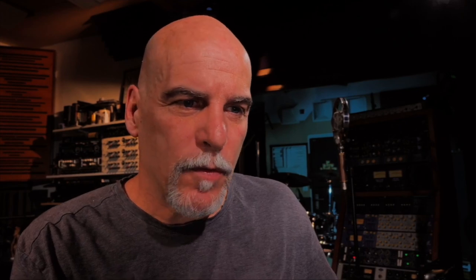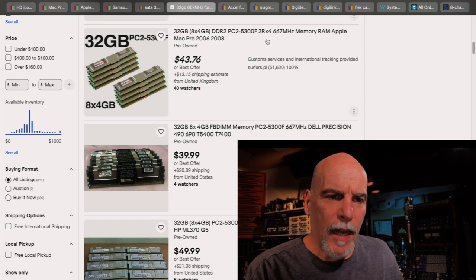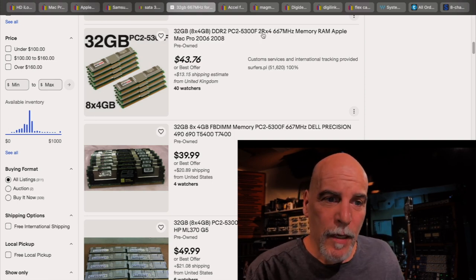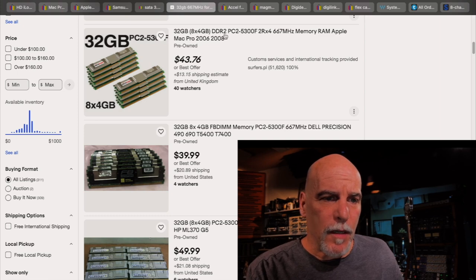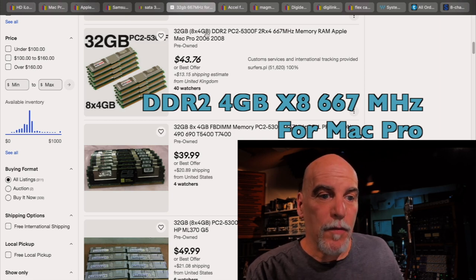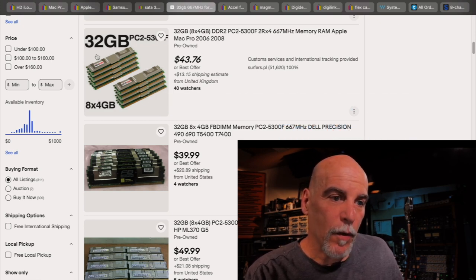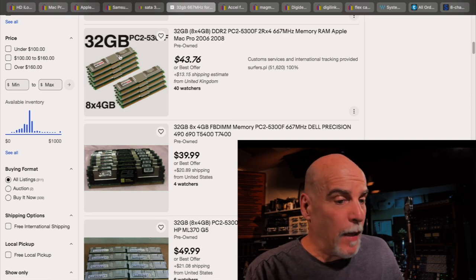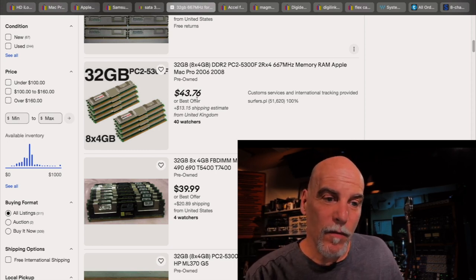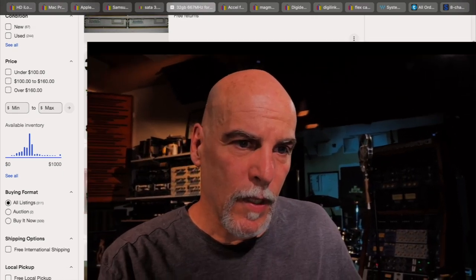For RAM, I saw one with 64 gigs — I have 32 gigs in my computer, which was a massive upgrade. I'd make sure to find DDR2 667 MHz RAM for a Mac Pro 2006 to 2008. Mine is eight slots with four gigabytes each. I don't know if you can put in eight times eight gigabytes, but to completely max it out to 32 gigs comes to about 43 euros — pennies compared to what it used to cost. So now you have the computer, and you're going to need two more components: the TDM cards and the audio interface.